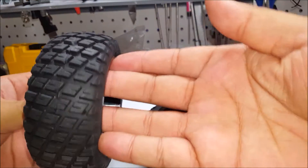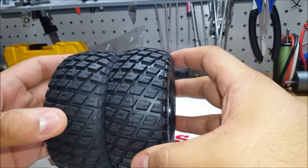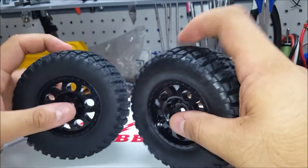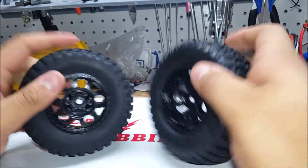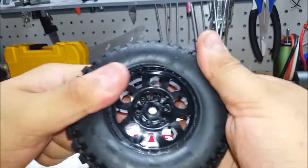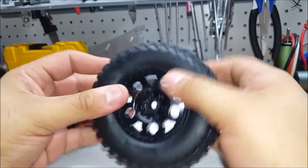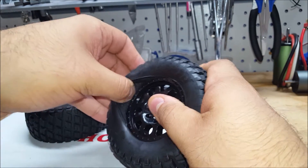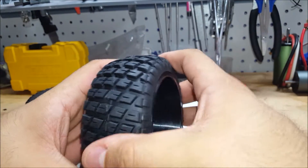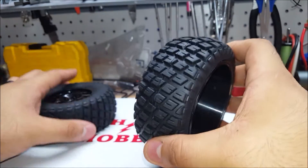They kind of have like the rally type, trophy truck type tread. Taking them out, first impressions — the rubber feels pretty good. They do feel very stiff. They don't come glued at all, which is good if you want to paint your rims or whatever. It does have foam, but they seem extremely stiff.